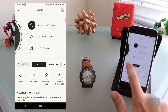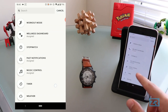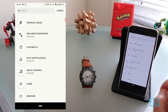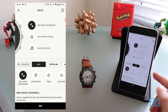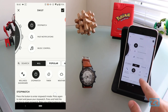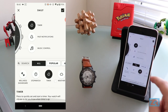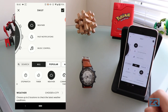If we tap on search, it just makes the entire list vertical, which is better for some people. You can see that past notifications, music control, and wellness dashboard are already assigned. If you tap on any option, you'll see a little explanation underneath, as well as any settings you can change. For example, if we click on stopwatch, it'll give you a little explanation of how to use that. Same thing with timer. If we click on weather, it'll show you the settings you can change.